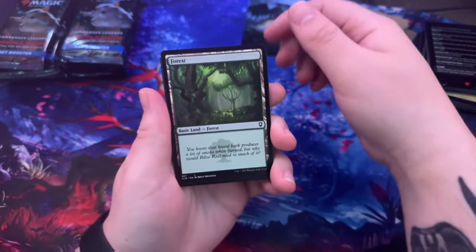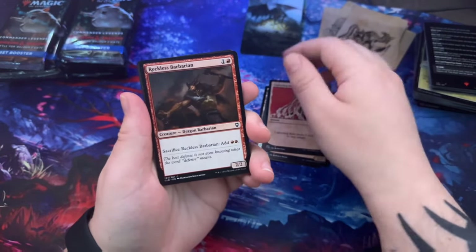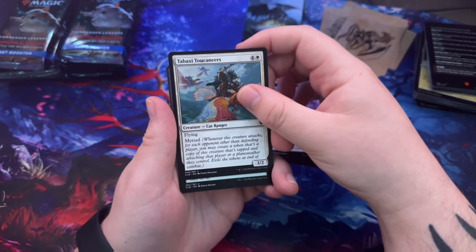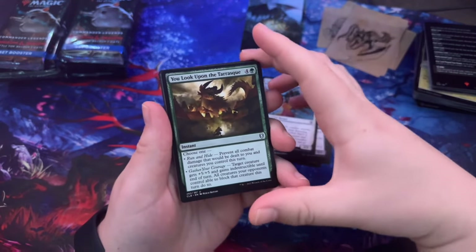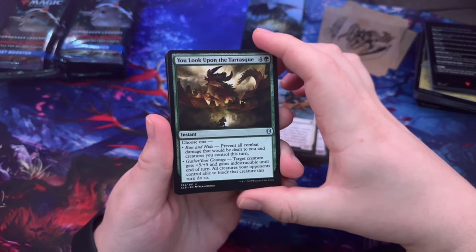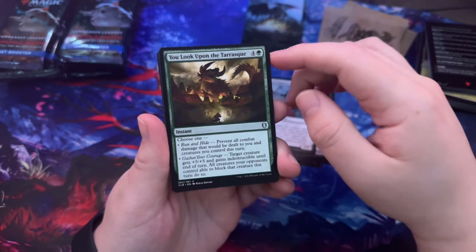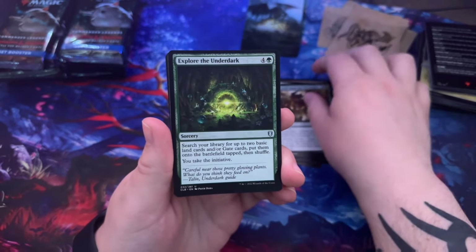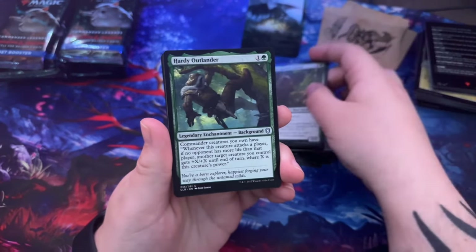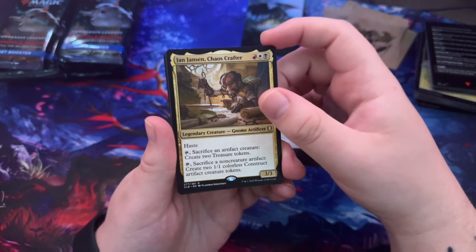Forest, Ball Lightning, another Lightning Bolt. Reckless Barbarian, Underdark Explorer, Tabaxi — 'You look upon the Tarrasque: choose one — run and hide, or gather your courage.' Floor the Underdark, Wilson Refined Grizzly, Hearty Outlander, Jan Jansen Chaos Crafter.